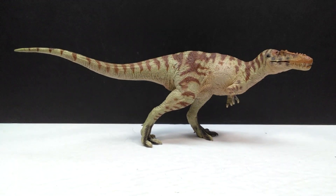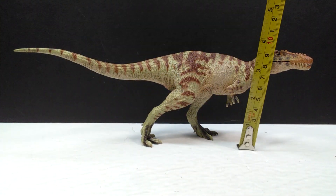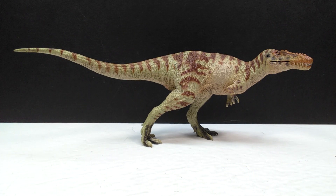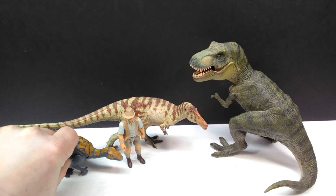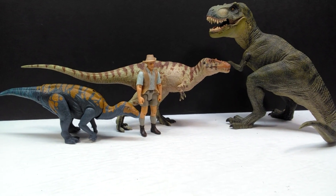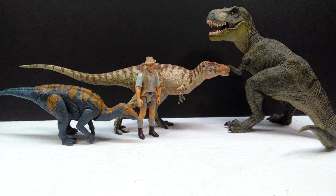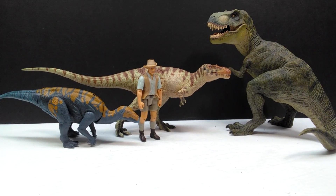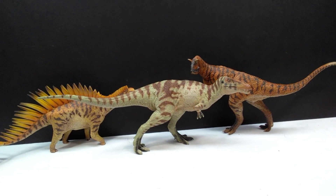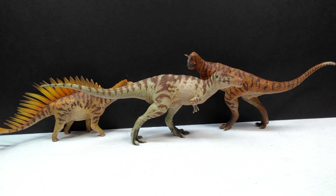As far as size goes, the Qianzhousaurus comes in at about nine and a half inches or about 24 centimeters in length, and about three and a half inches or around nine centimeters in height. For a size comparison, there's the Papo T-Rex, the Attack Pack Colovasaurus, and Robert Muldoon next to our PNSO Qianzhousaurus — you can definitely see that it still sports a pretty nice size, medium to maybe a smaller large figure. For a second comparison, here are the recent PNSO releases — the Monolophosaurus and the Carnotaurus next to the Qianzhousaurus — so you can see how they size up against each other.